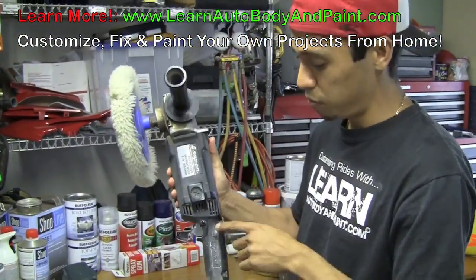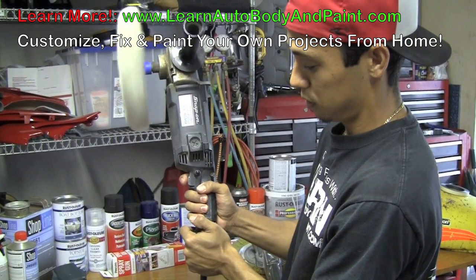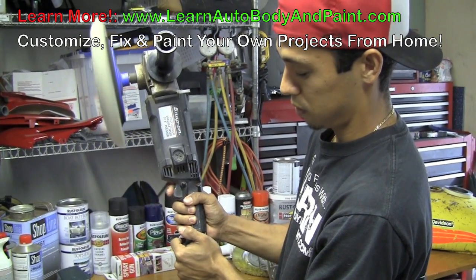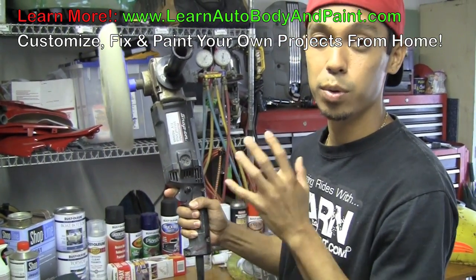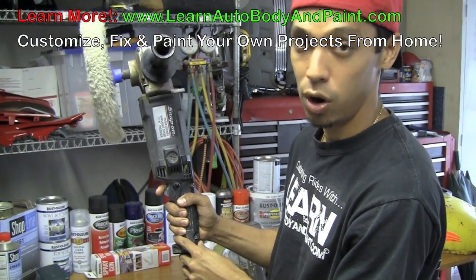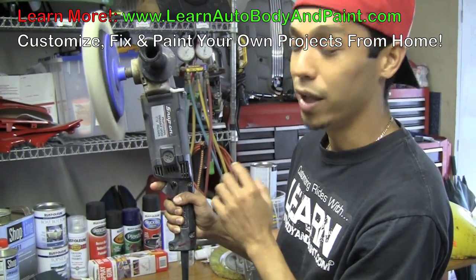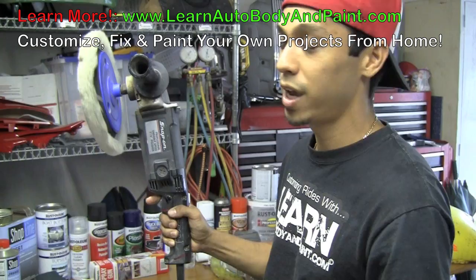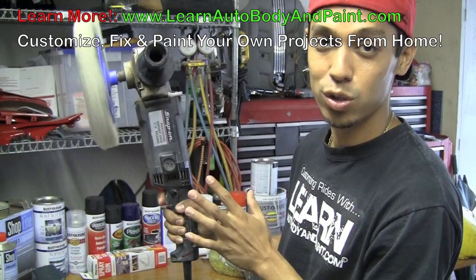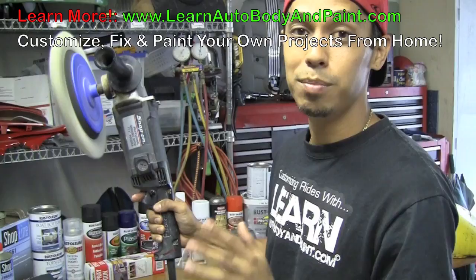Now we've got our Snap-on. Keep an eye on my trigger here and listen to the noise. As I squeeze it, it's variable speed and it's very sensitive, which makes it very cool to use — because if you want to go slow, you just pull the trigger a little bit. But what I don't like about it is you can't lock it in at a slow speed. You have to constantly have your finger on the trigger to keep it at a slow speed. You could lock it in at a high speed, but not in-between.